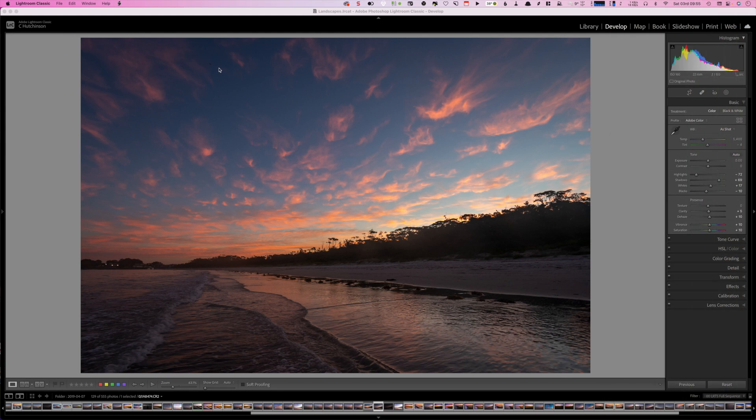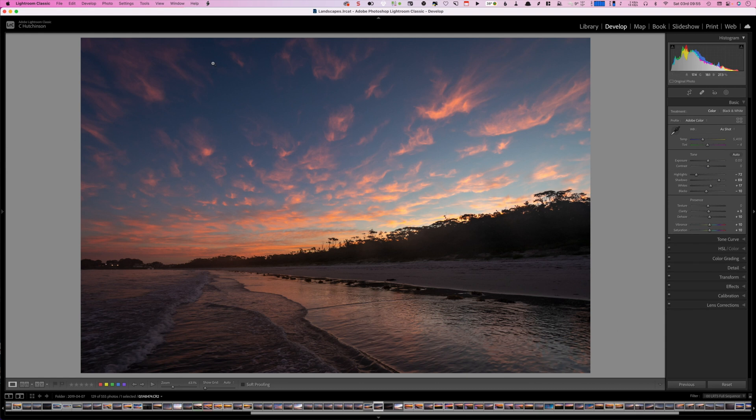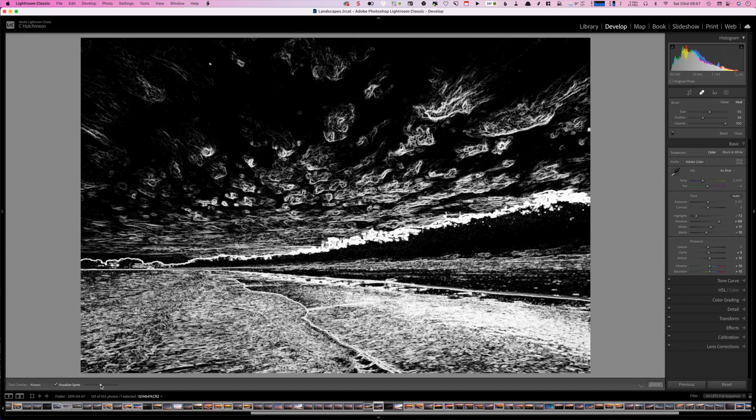The first thing I do when processing any image is check for dust spots and other gremlins that might be lurking in the background. Often these spots are quite noticeable, and you can use the spot removal tool to get rid of them — just hit the Q key in Lightroom and dab them away. You can increase and decrease the size of the brush with the square bracket keys. You normally want a bit of room beyond the radius of the dust spot to get a clean removal. Enable the visual spots option and use the slider to increase their visibility to find any hidden spots.